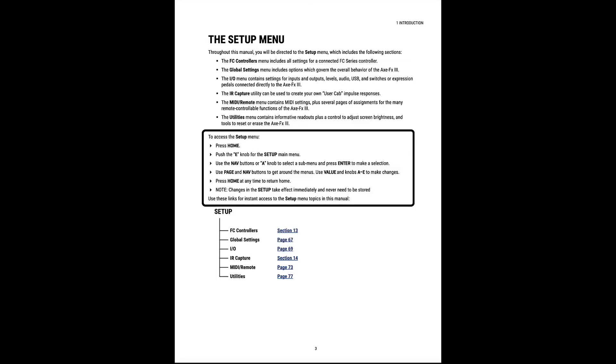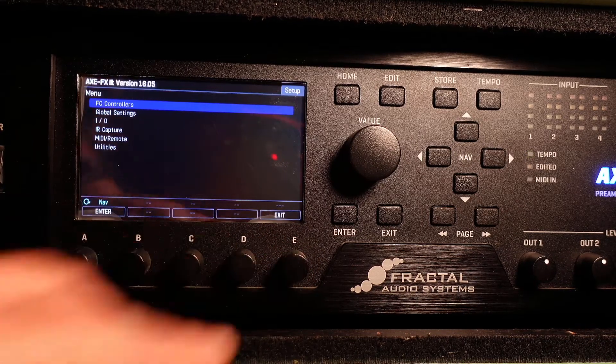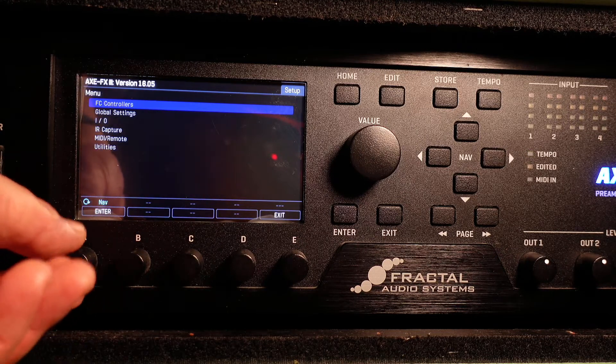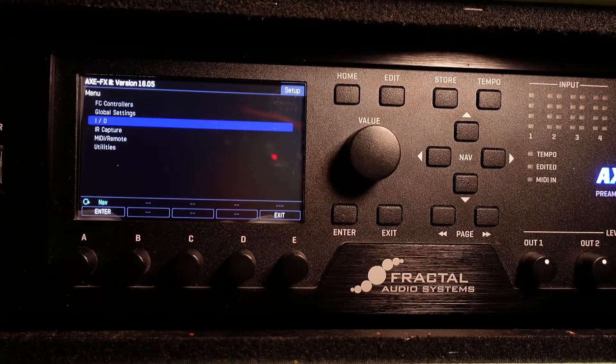Alright guys, step one. Page three in the manual tells us how to get to the setup menu. You press the home button, which will get you to a preset. Press the E knob, which is setup. Now use the A knob or the nav buttons to get to any of the submenus, then press the enter button.